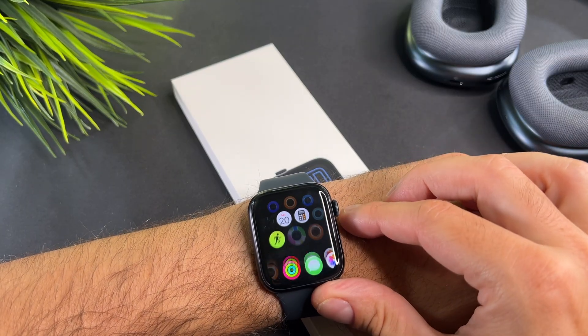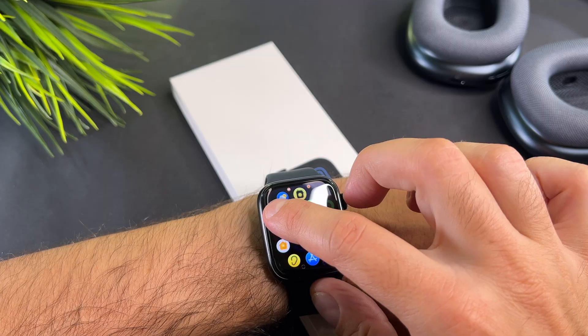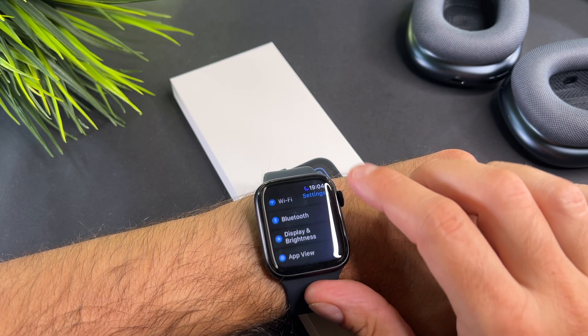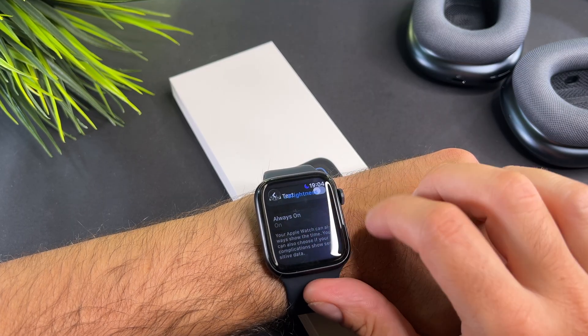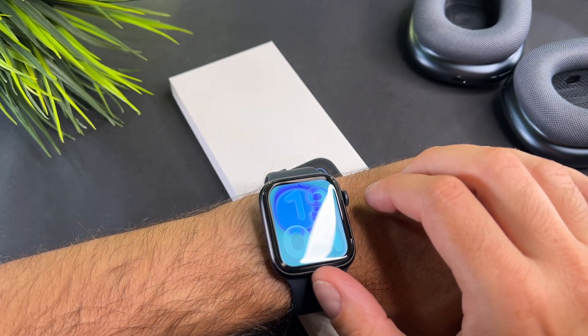Simply press the digital crown once and locate the settings app. Select display and brightness in the menu. When you tap on the always on, there is a submenu where you can switch the always on display mode off.